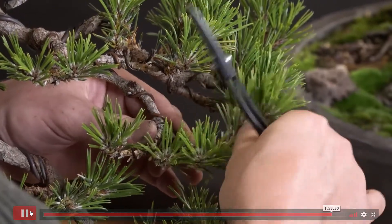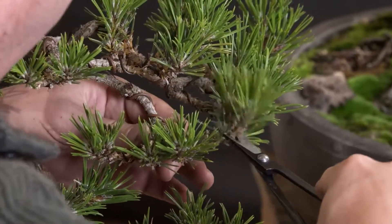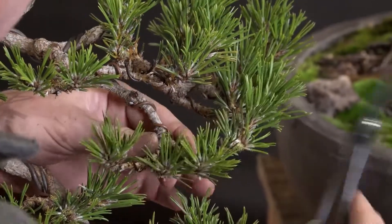Tied and tested by Mr. Kimura, refined to North America by Bonsai Mirai. Multi-flush pine, ladies and gentlemen.